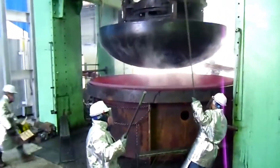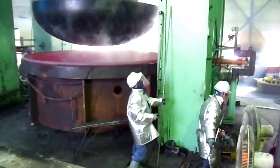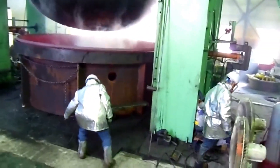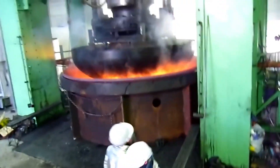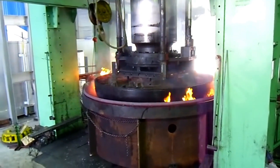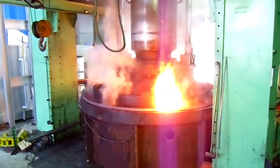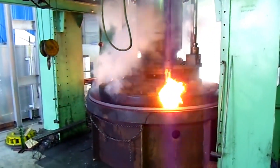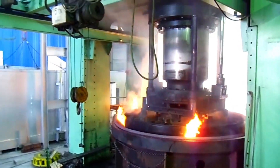After the forming process, the tank head often requires trimming to ensure a perfect edge. This is typically done using a lathe or a plasma cutter, depending on the thickness and material. Finishing may also include machining and polishing to achieve the desired surface finish, especially for heads used in the food, pharmaceutical, or chemical industries, where surface smoothness is critical for hygiene and cleanliness.